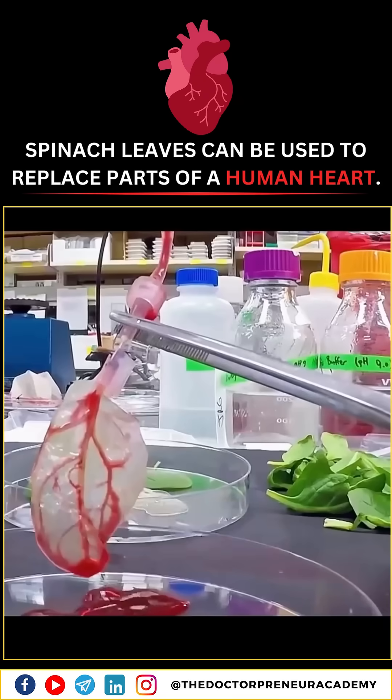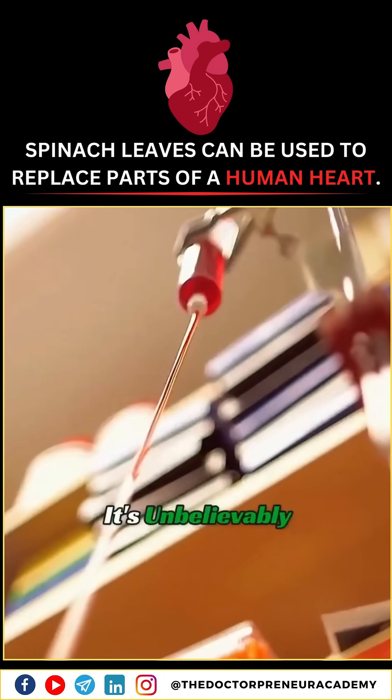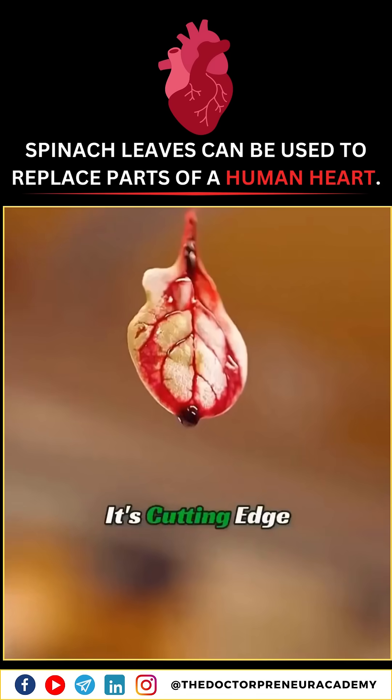Take a look. Spinach can replace a human heart, and the cost? It's unbelievably low. This isn't some gossip — it's cutting-edge science.